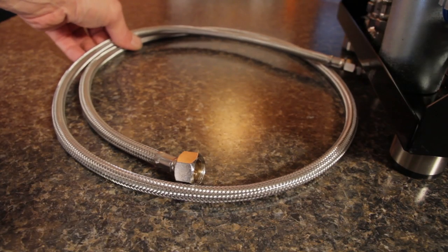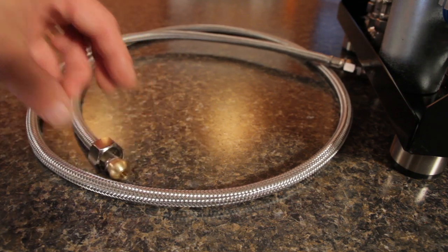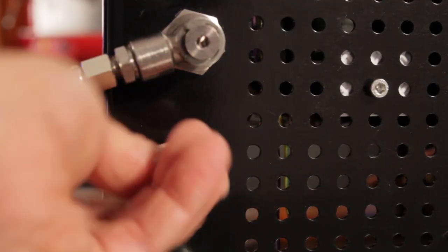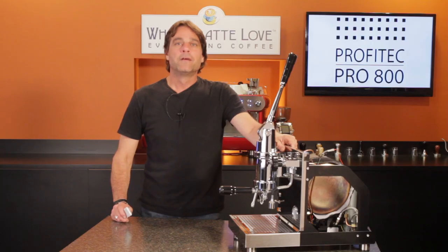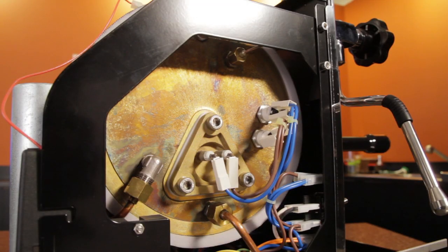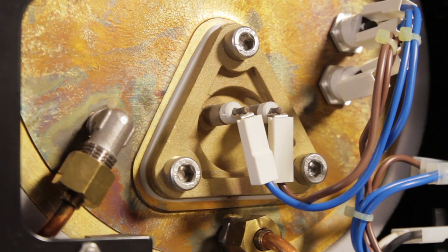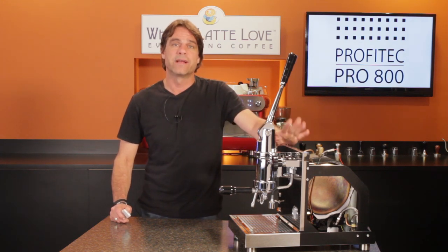Included with the machine is a braided stainless line for that connection. Personally, I prefer mechanical valves over electrically operated solenoids — it's a simpler setup that's unlikely to ever have a problem. For machines in North America, the Pro 800 uses a 1500 watt heating element in a 3.5 liter copper boiler. A dip tube in the boiler uses boiler pressure to push water into the group.